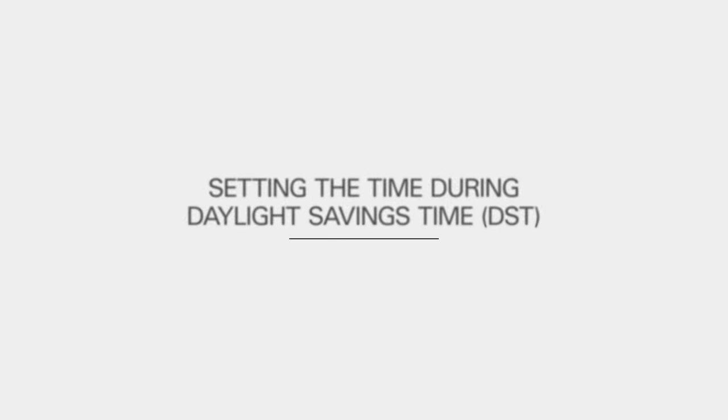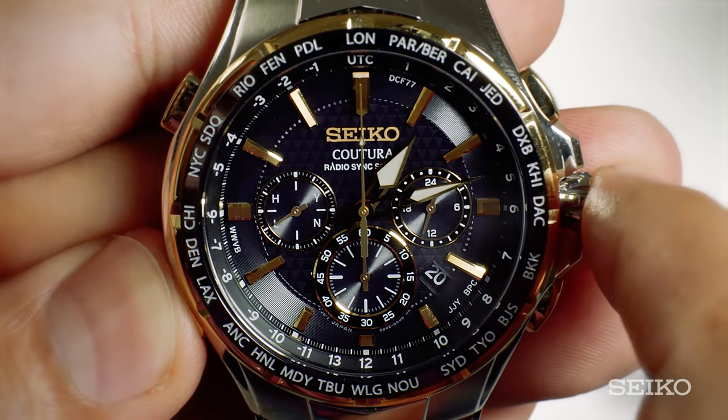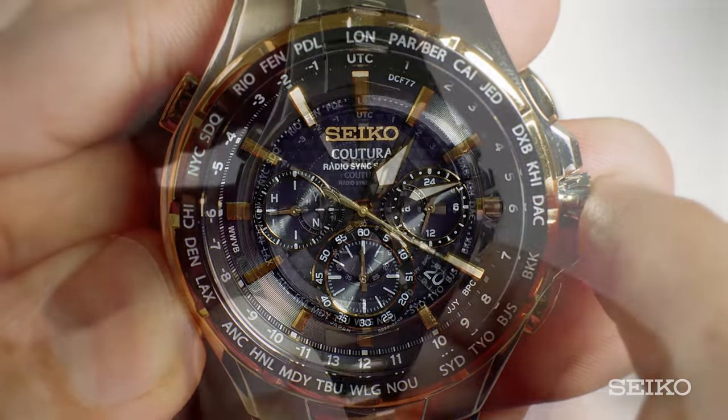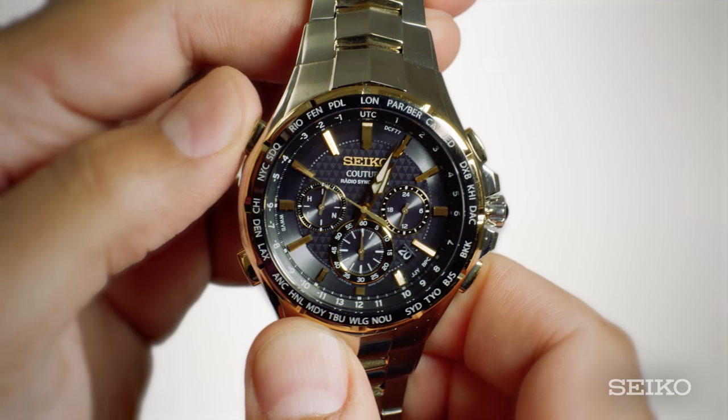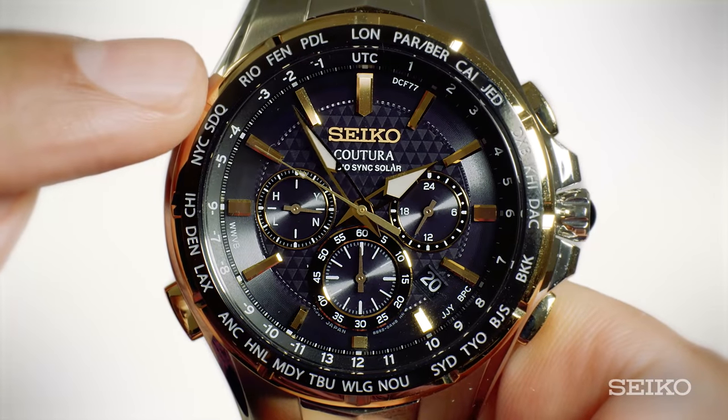When setting the time during Daylight Savings Time (DST) on your Seiko Radio Synchronograph, you need to add one hour to the time zone you are in. For example, if you were in New York City during Daylight Savings Time, you would add one hour by pressing the A button for up to three seconds to enter time zone setting mode, then press the B button to move the second hand forward one time zone, to SDQ in this example.